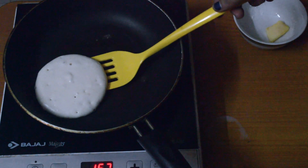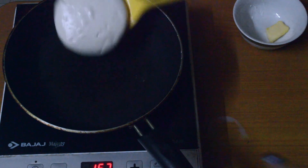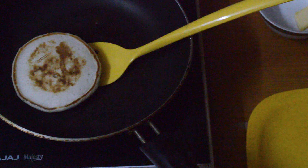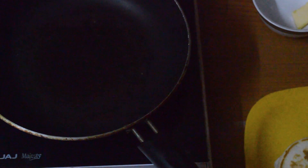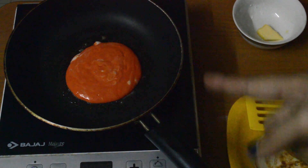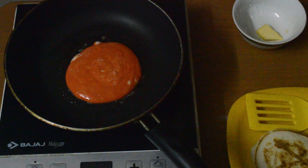Once the edges are stiff you can turn it. When it's light golden brown you can just take it out. Keep it around the plate — this is how my second pancake looks. I'll let it cook, and you can eat it like that if you want, or let's get a step further.